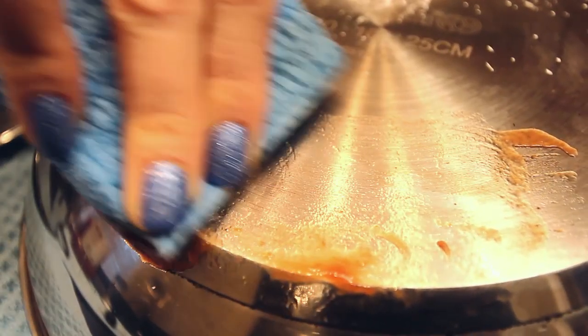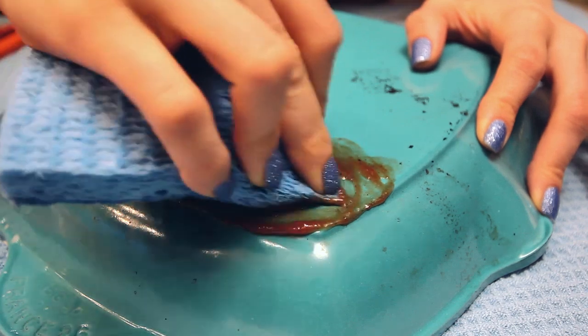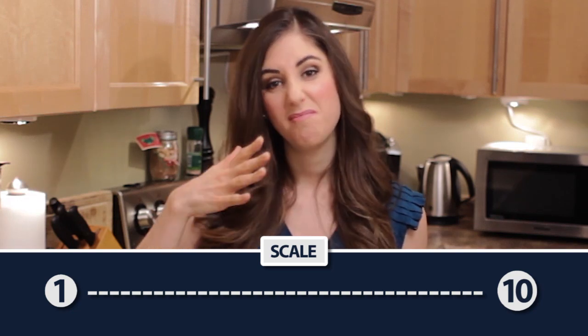The ketchup didn't do much. I'm pretty sure I applied it correctly and scrubbed it enough to establish that it would take me a long time to clean the whole pan using ketchup. On a scale from 1 to 10, ketchup gets a meh.